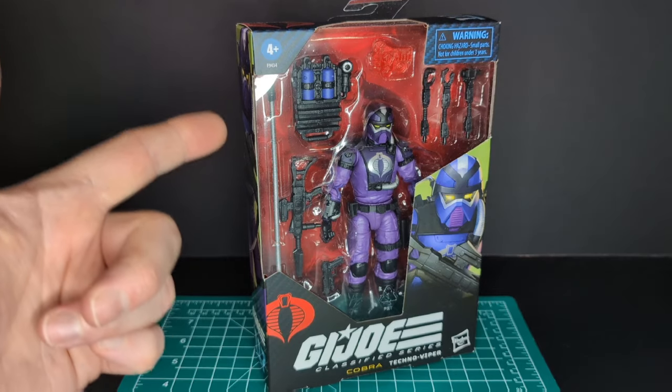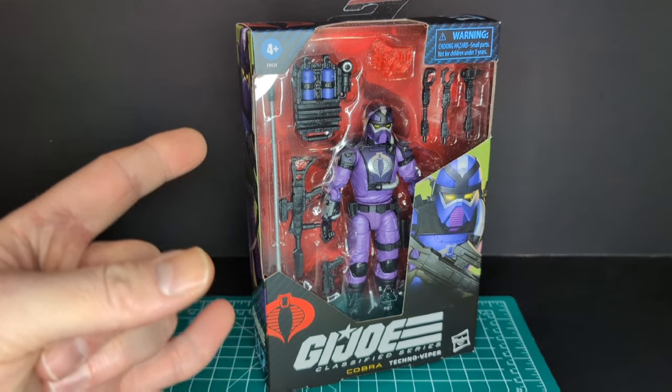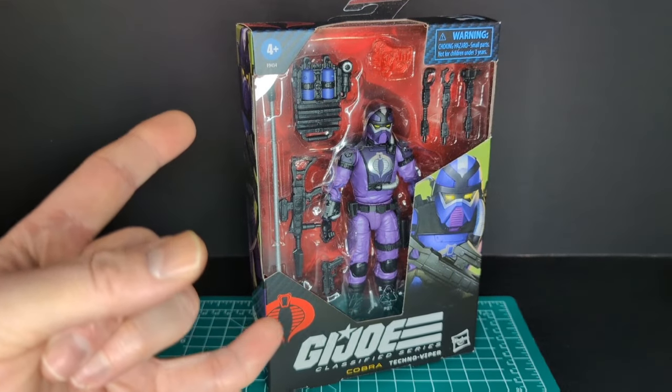Welcome back to another Rat Face 44 review. My name is James and today we have GI Joe Classified Series Techno Viper, so let's get this started.